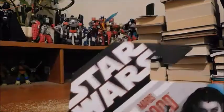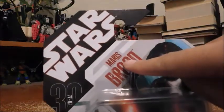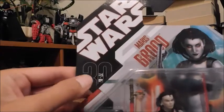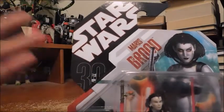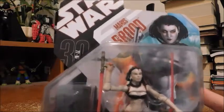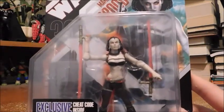Now let's take a look at the packaging. There's the Star Wars logo right there in the corner, her name Maris Brood, and that absolutely fantastic fierce artwork of the character. 30th Anniversary, 1977 to 2007. It's funny how last year was just the 40th Anniversary of Star Wars, which is one of my favorite franchises of all time — it's in my top 5. Here's the figure in packaging.